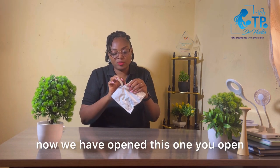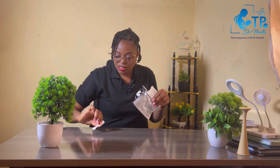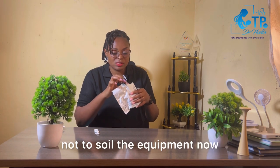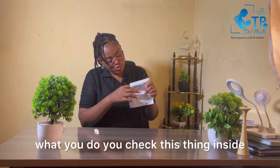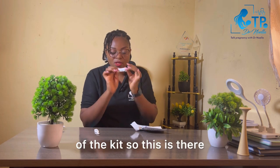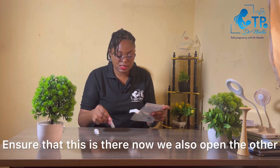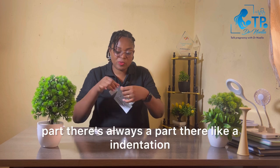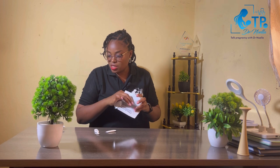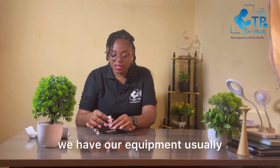Once you've opened the kit, you have your collection spatula. Place it on a clean surface and ensure that you have washed your hands carefully so as not to contaminate the equipment. You check that the safety seal inside is there — that ensures the safety of the kit. Then open the other part as well; there's always an indentation for you to strip it off. Once you have opened both parts, these are all your equipment.